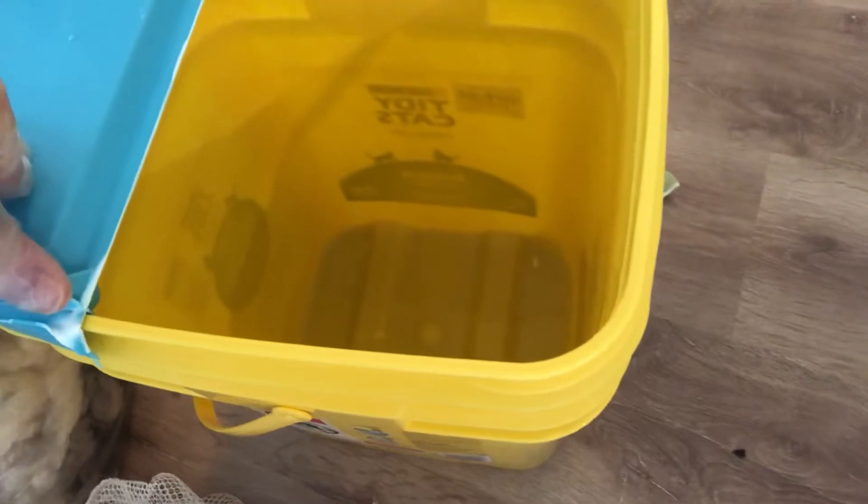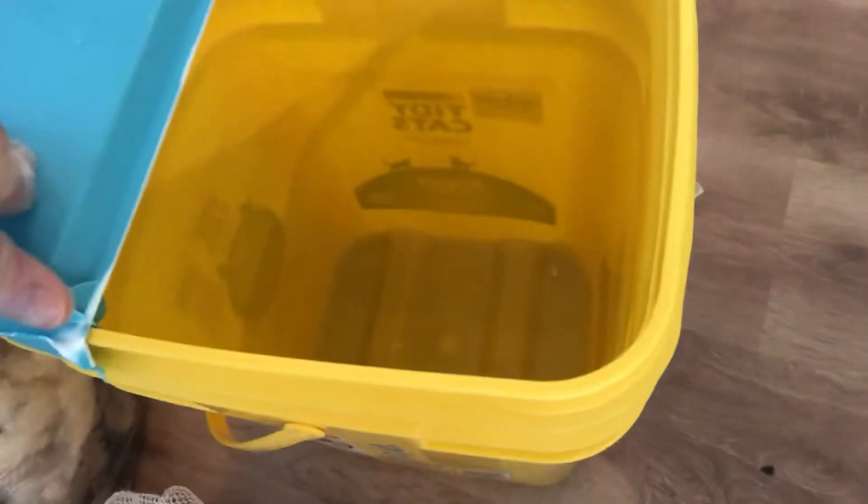Then I use my Tidy Cats Instant Action cat litter bucket. This makes an excellent washing station or washing bowl/bucket.